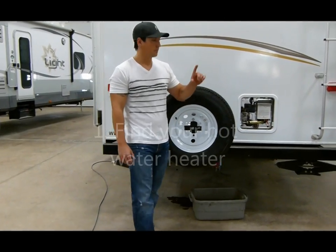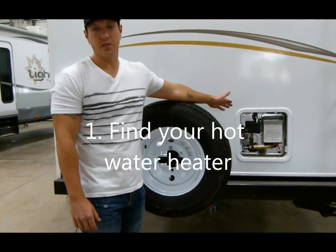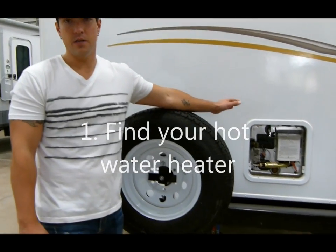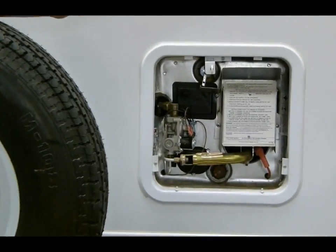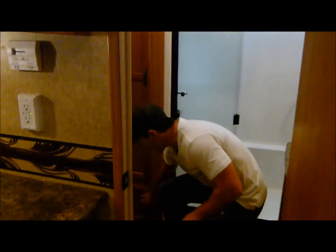First thing you want to do: find your hot water heater on the outside of your camper, because you want to bypass your hot water heater. The easiest way to know where you bypass it is to find it on the outside of the camper. In this model, the hot water heater is in the back, in the bathroom.